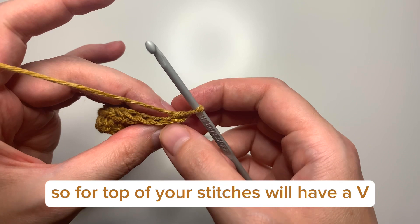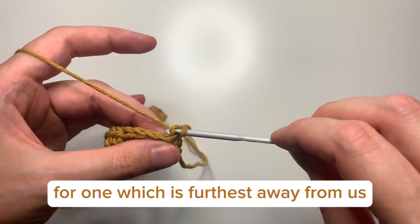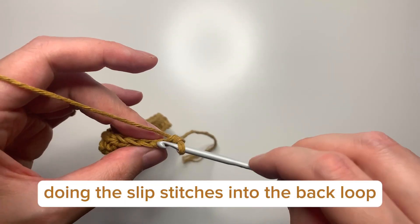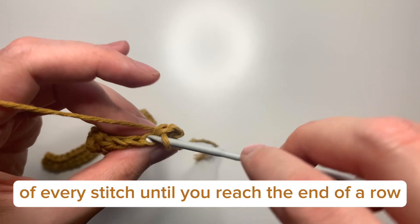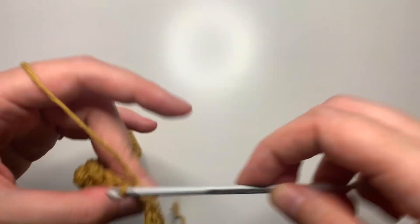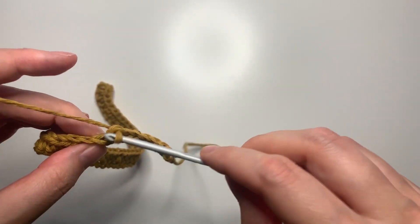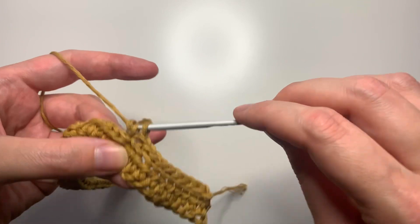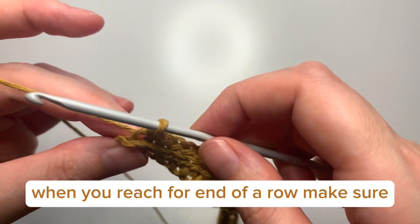The top of your stitches will have a V. We're just going to go into one leg of the V — the one which is furthest away from us — and make a slip stitch as usual. Continue doing these slip stitches into the back loop of every stitch until you reach the end of the row. When you reach the end, make sure that you slip into the end of the row.